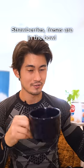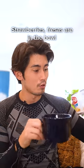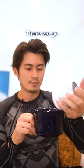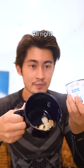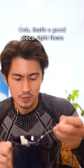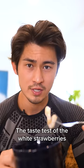I got a hole in there. Check it out. Strawberries are in the bowl. I'm going to pour the condensed milk on top. There we go. All right. Now for the taste test. That's a good piece right there. The taste test of the white strawberries.